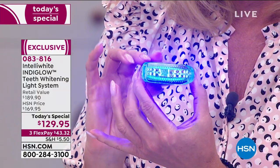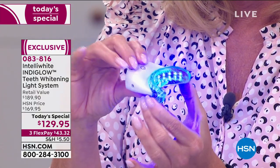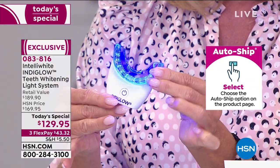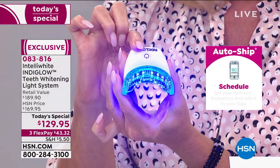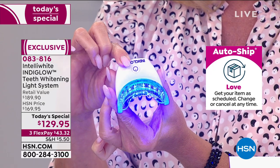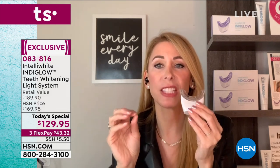We have 20 super violet LED lights — no heat, no UV. What the violet indigo light does is it hits the full spectrum of stains, unlike the blue light. Blue light only gets orange staining. This gets yellow, orange, brown, and brown-orange — whatever it is. And this is like a computer processor: it detects the stains and pushes the oxygen from our 14% pure hydrogen peroxide — we don't use any scary ingredients like carbamide peroxide.